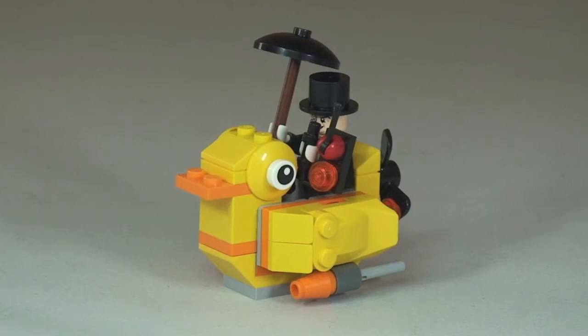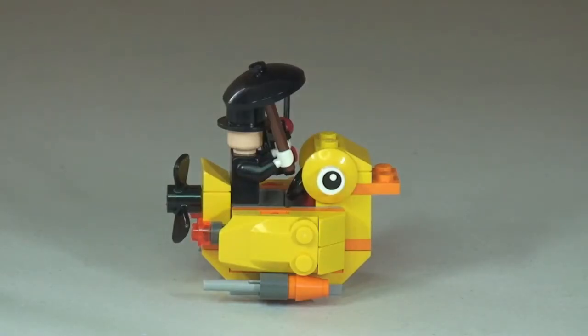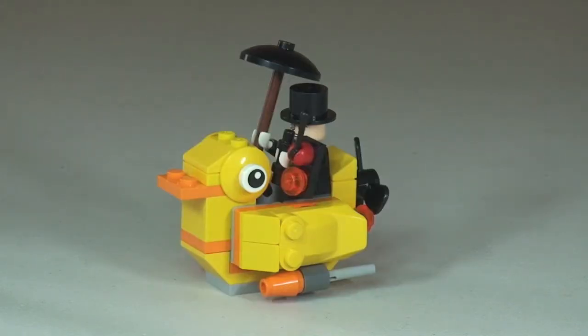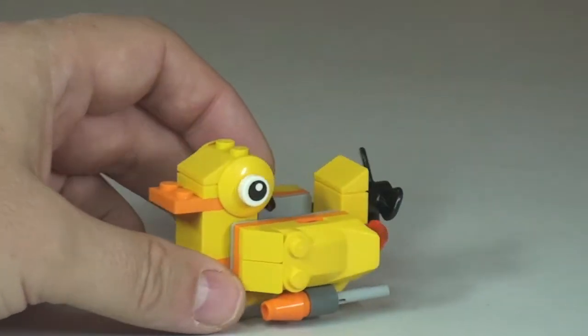There is the Penguin sat inside his crazy duck boat. Let's take a 360 tour now. And finally, now looking at the crazy duck boat without the Penguin in it, we'll just take a closer look at some of the features on this set.